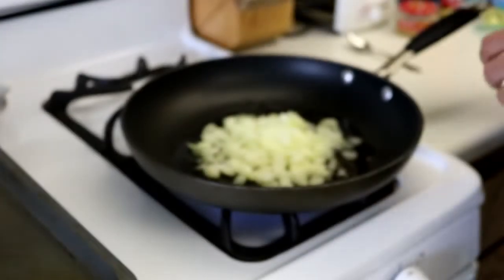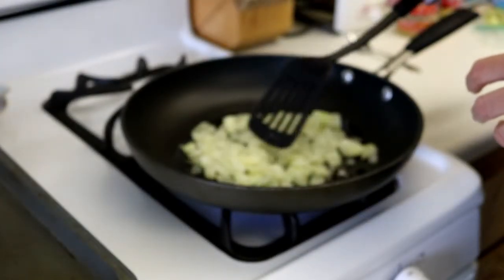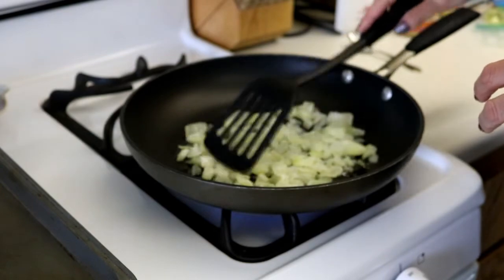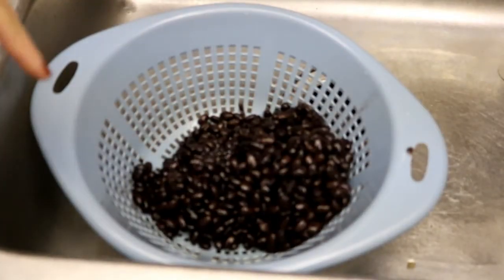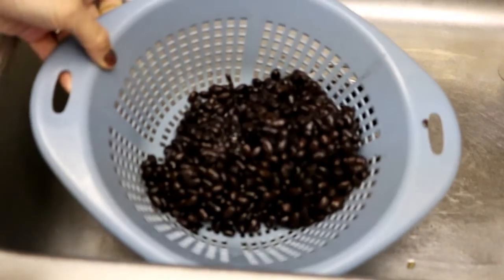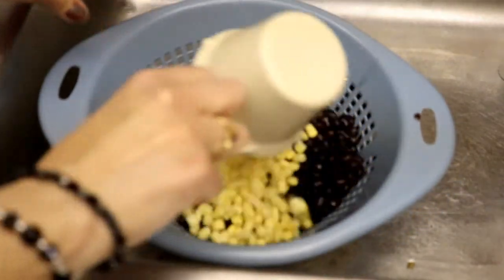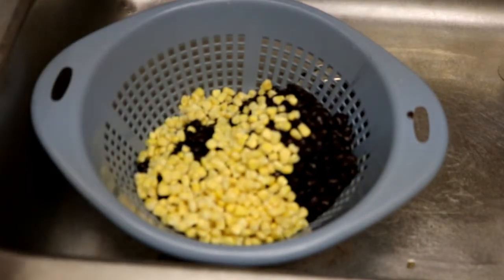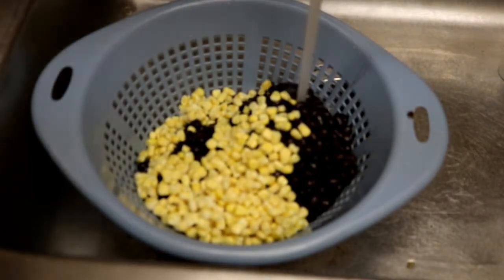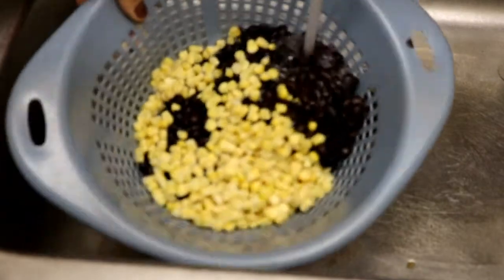While the onion is cooking, I've opened two cans of black beans already. We're going to rinse those along with some corn. I have two cans of black beans in my colander. I'm going to add one cup of frozen corn kernels and we're going to rinse that all together under cool water to rinse the stuff off the beans.